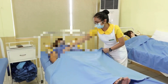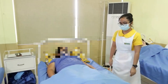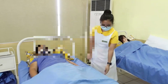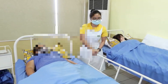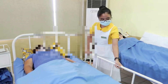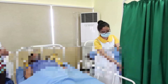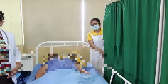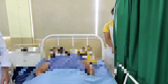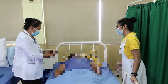Ask the client to lie on the bed in a supine position. Don't forget to wash your hands before the procedure. Provide privacy for the client. Explain the procedure properly to the client.